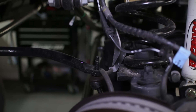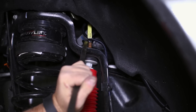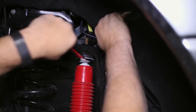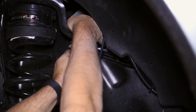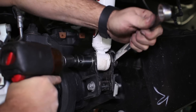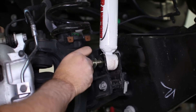Support the axle with the jack before moving forward to removing the spring and shock. On top of the shock, pry off the cap to loosen the top shock mount from the frame. The lower mount can be removed next — yours will be directly bolted to the hub, but we had an extra shock extension to remove from our previous suspension kit.